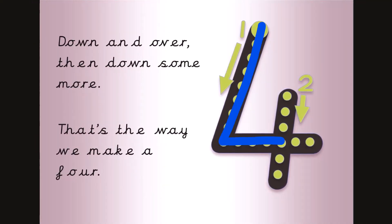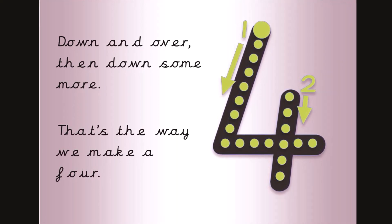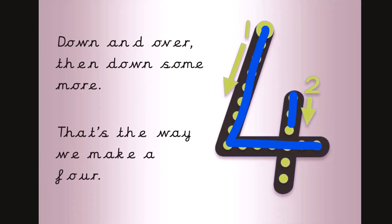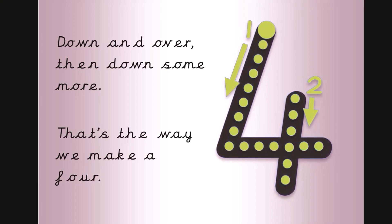Down and over, then down some more, that's the way we make a four. Now get your magic finger ready. Down and over, then down some more, that's the way we make a four.